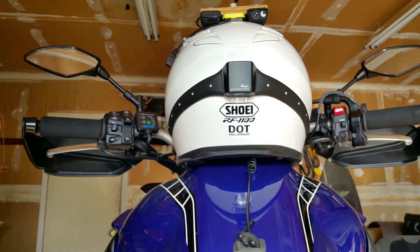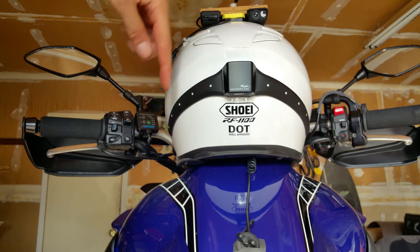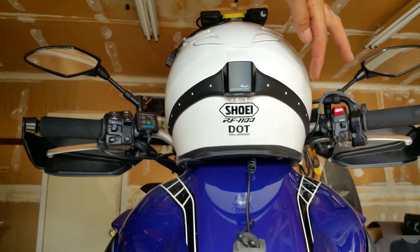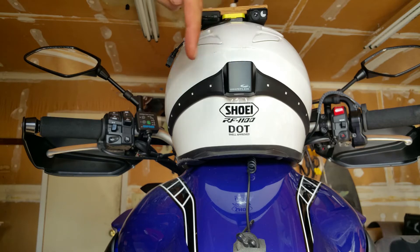This is a video to show you the Whistler Motoglow Helmet Lighting System. This black unit is adhesive, sticks on the back of your helmet and has 10 powerful LED lights, a battery pack, and a wireless receiver.